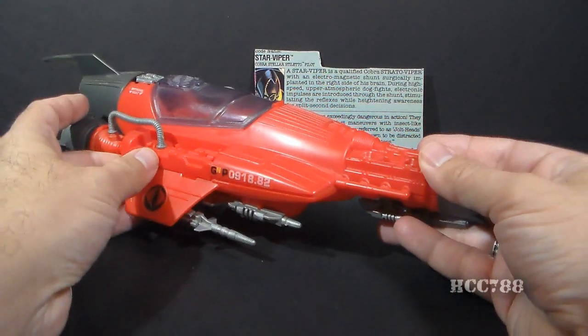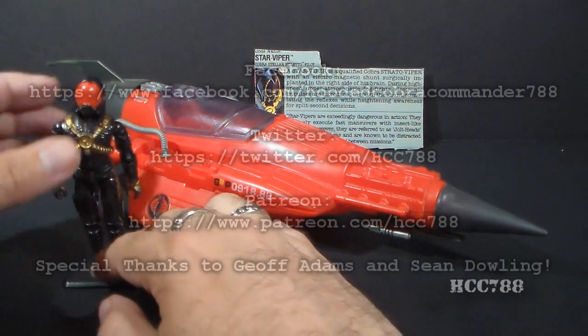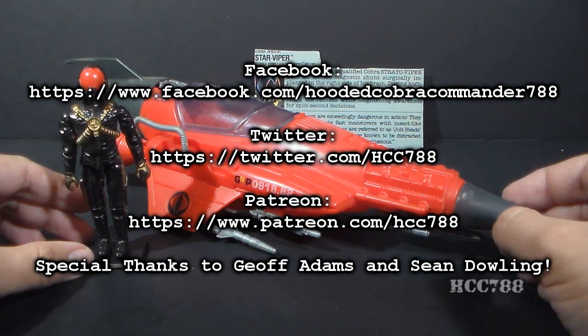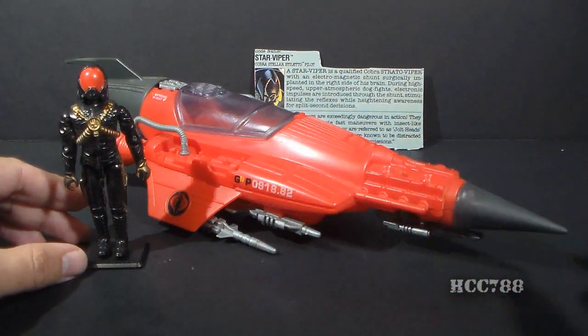There are some good things and some bad things about the Cobra Stellar Stiletto, but I'll save that for the eventual full review of this toy. But that's just a nice quick look at it for right now. I hope you enjoyed it. Keep checking back for more full vintage GI Joe toy reviews. Thanks for watching.